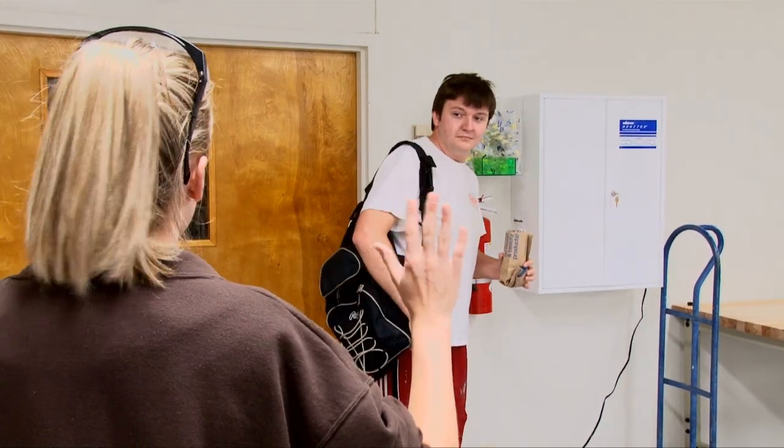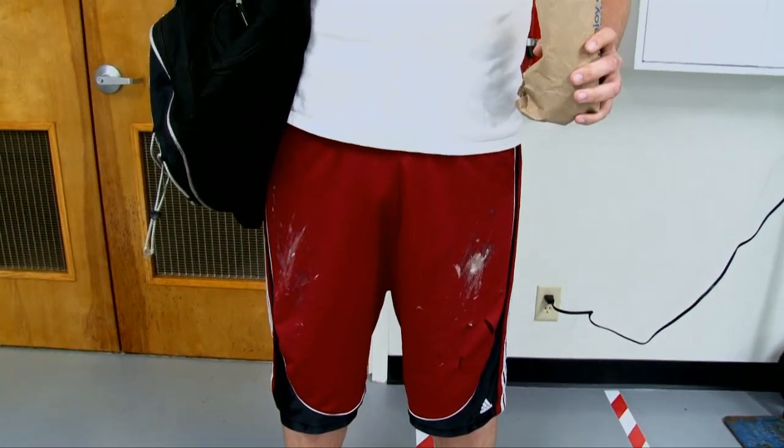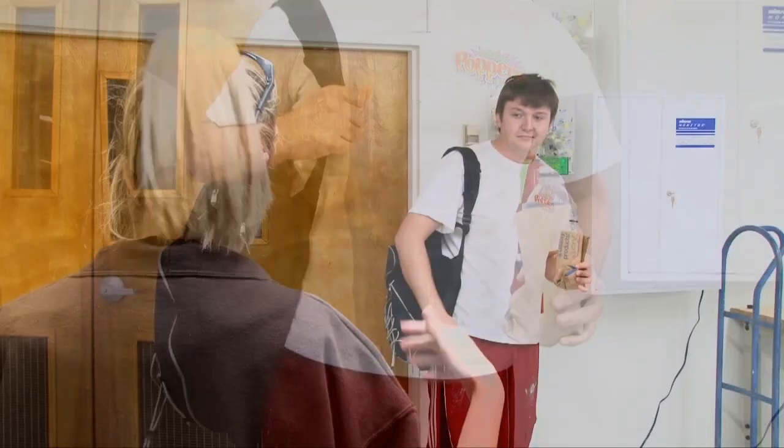Stop. You cannot come into the lab in your condition. Go home, get some rest, and come back when you're ready to work.